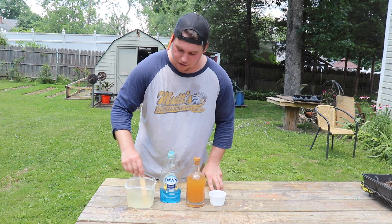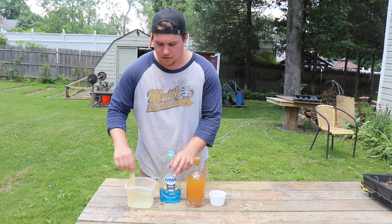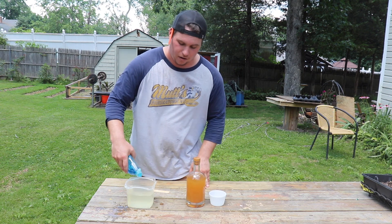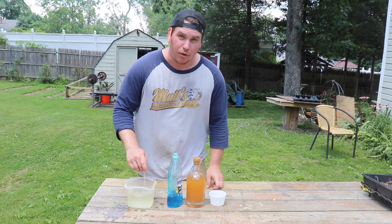Just mix this thoroughly so the sugar dissolves. Now this won't harm any honeybees because they don't like the smell of apple cider vinegar. Let our dish soap in, and I'll stir again.